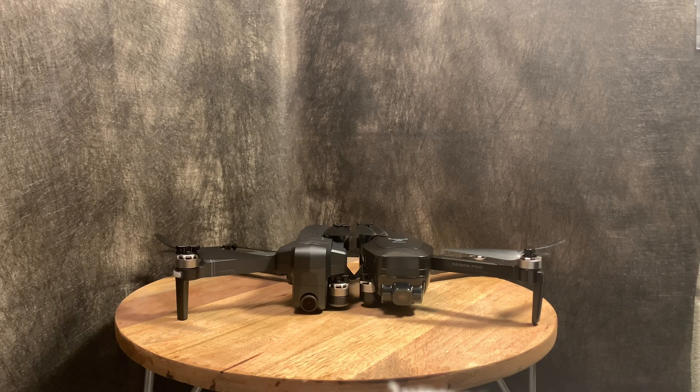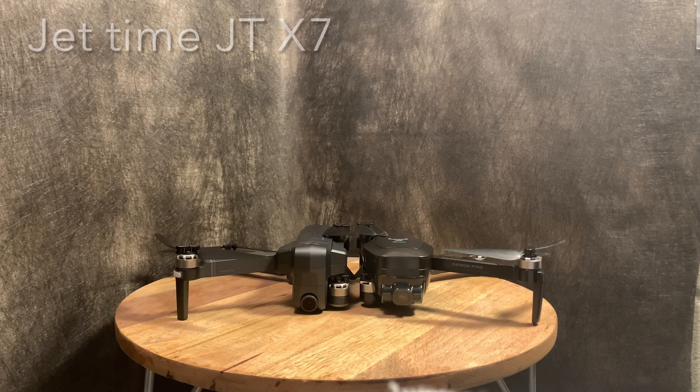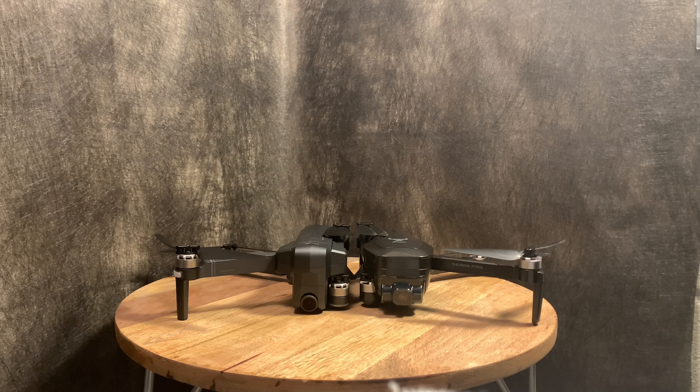Today I have two drones: right here is the SG906 Beast Pro 2 and right here is the Jet Time JT X7. We're going to be comparing these two drones to see which one is better.